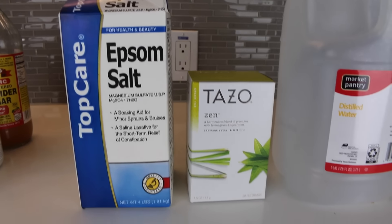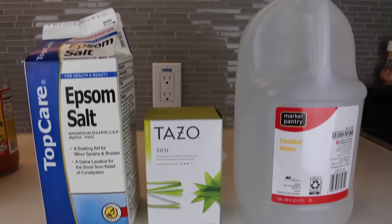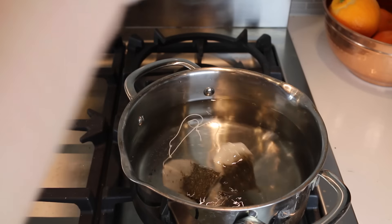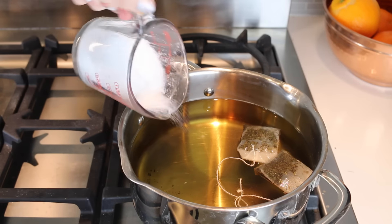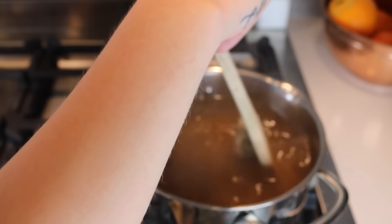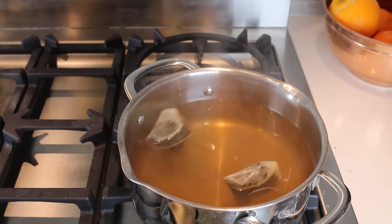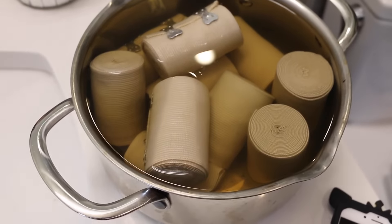For the wrapped bandage recipe, you need half a gallon of distilled water, half a cup of epsom salts, and 2 green tea bags. In a large pot, bring the half gallon of distilled water along with the tea bags to a slow boil. Add half a cup of epsom salts, turn off the heat, and stir until the salt dissolves. Allow it to cool off a bit until able to touch, then soak bandages for about 15 minutes. Add more distilled water if you need it to be cooler — I ended up doing that because it was just so hot.